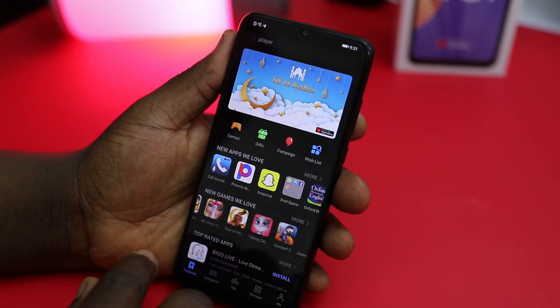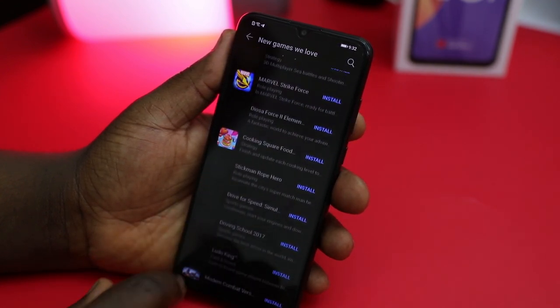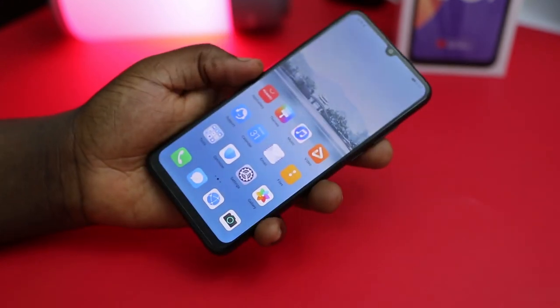It's worth knowing that most major games such as PUBG, Call of Duty Mobile, Mobile Legends, and more are not yet available on the AppGallery, so you may have to find a way to sideload them yourself. Hopefully Huawei will add them to the AppGallery soon.